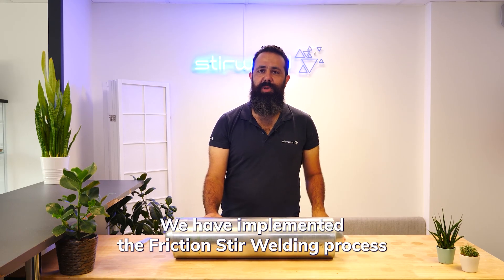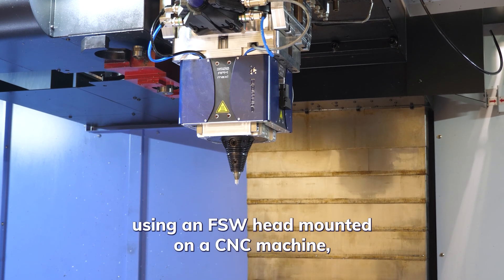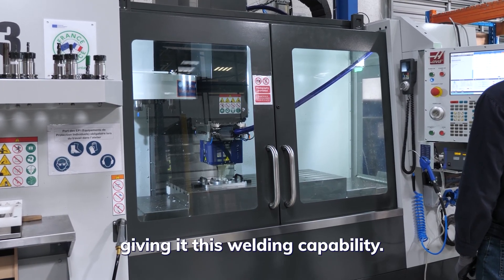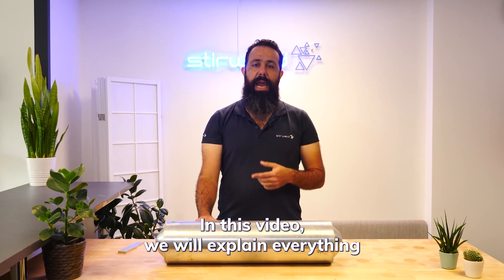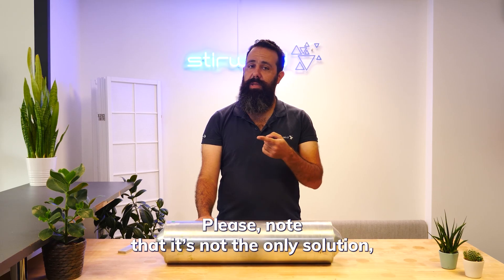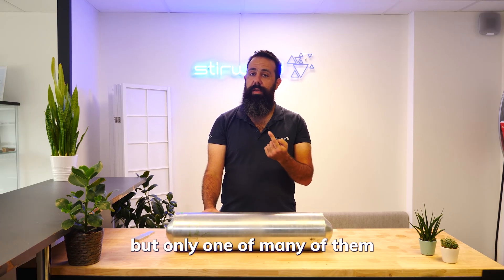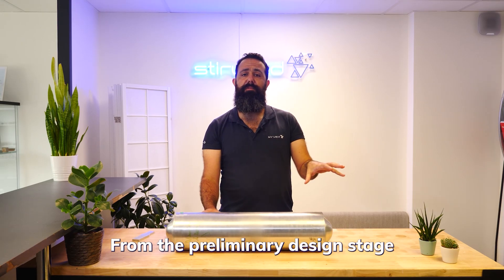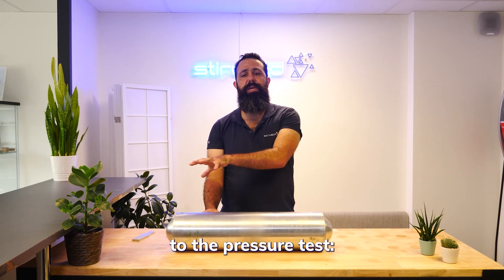We have implemented the friction stir welding process using an FSW head mounted on a CNC machine, giving it this welding capability. In this video, we will explain everything and reveal the complete process. Please note that it is not the only solution, but one of many we'd like to present to you right now. From the preliminary design stage to the pressure test, here we go!